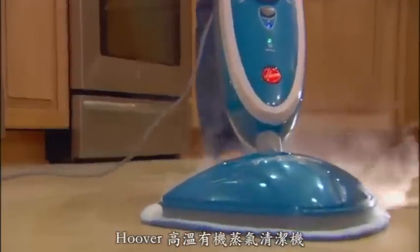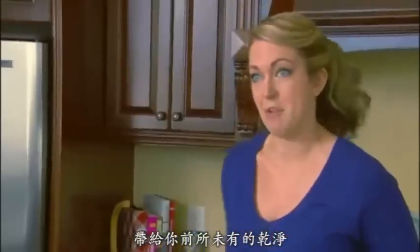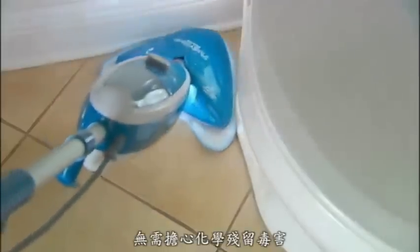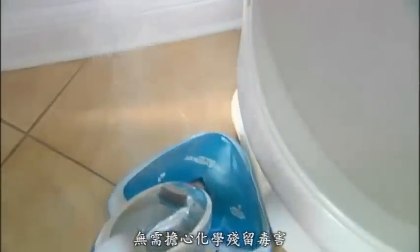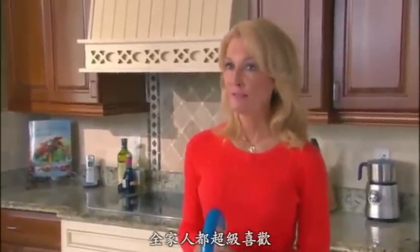The steam and the cleaning solution working together does a wonderful job. It cleans my floors like they've never been cleaned before. You can smell it — it just smells fresher. It feels cleaner. It just makes for a better cleaning experience. I definitely have a cleaner house. Hoover is a name that I have used and trusted all my life.